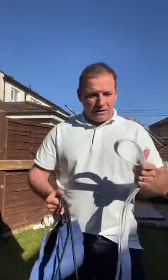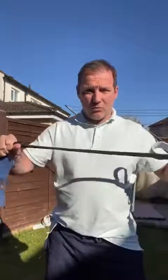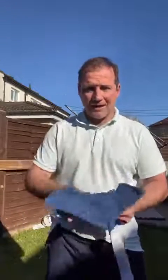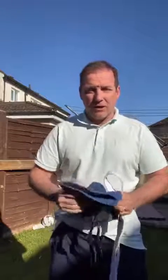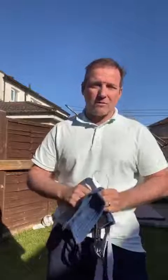Everything we'll show you will use either a belt or these uchikomi bands, which have bits of kit at the end. If you're handy with a sewing machine or similar, you could probably make something out of old kit and a bit of elastic. I've seen videos using elastic tubing as well, so you can use that kind of stuff.